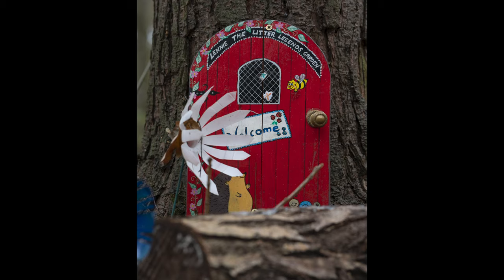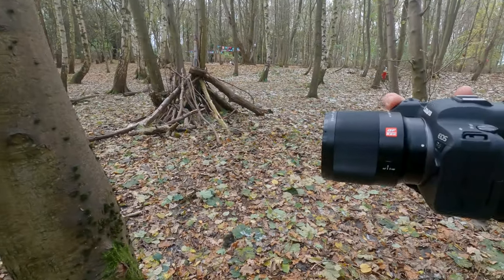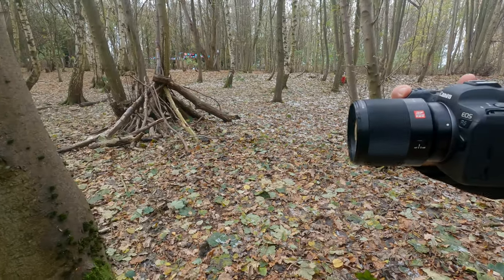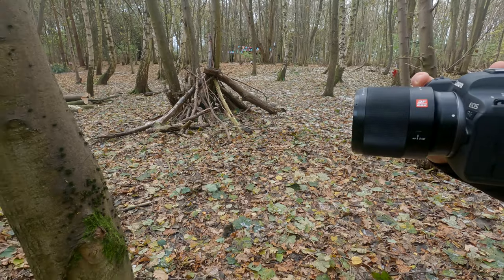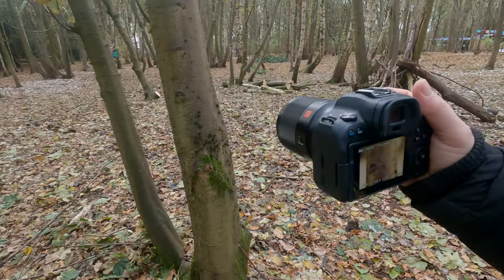There are a few things I would have liked to have seen on this lens. The first is the minimum focus distance — it's a bit far at 80 centimetres, which means it won't be a very good choice for close-up work. Also, this lens doesn't have image stabilisation. It's expected at this price point, but unless you've got IBIS in your camera, this may be a bit of an issue for some people.